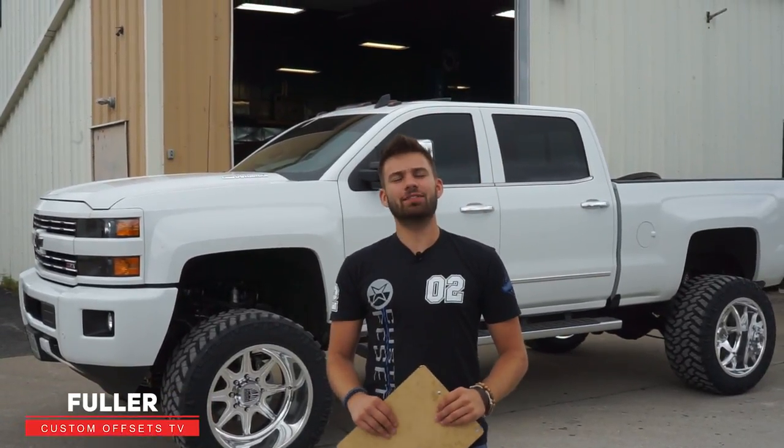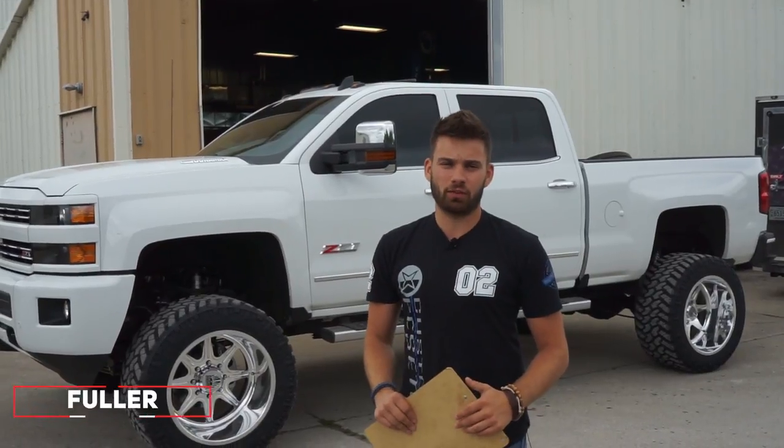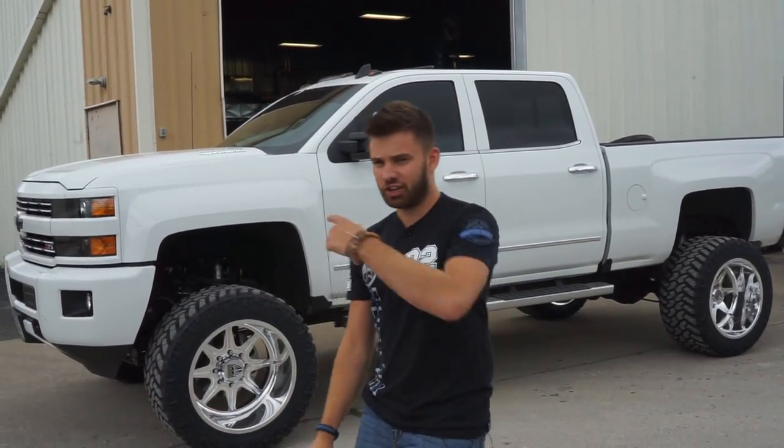Hey y'all, Fuller again with Custom Offsets — Custom Offsets TV on YouTube. Got another vehicle spotlight for you. This is a 2016 Silverado 2500 HD on some giant Specialty Forge wheels. Let's check it out.